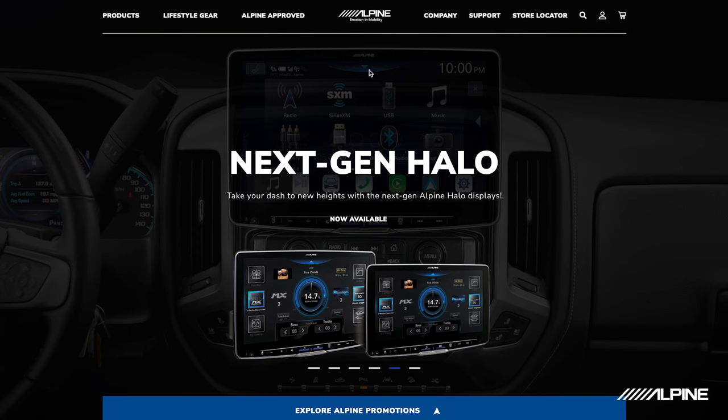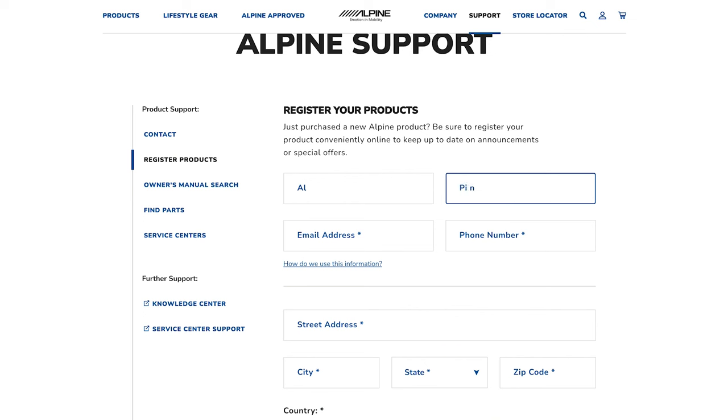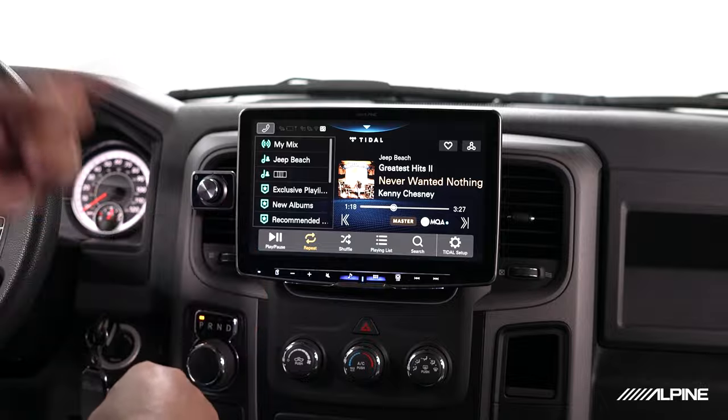I talked about an update — this is very important. Maybe you've already bought one of these units: a 507, an ILX-F509, an ILX-F511, or one of our Jeep head units. Something very important is to register these products through Alpine, because whenever we have an update available, we'll send you information saying there's an update for your head unit. What's really cool about this platform is the ability to actually change the way these units work through updates — before it didn't have Tidal, now it does. We have other features that will be unlocked as time goes on, so you'll see other new industry-first features coming from Alpine. The only way to know is if you're registered and get notification of those updates.